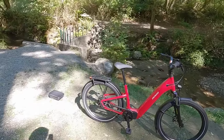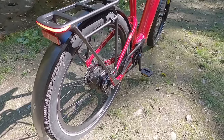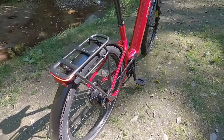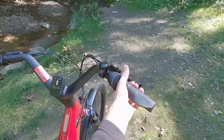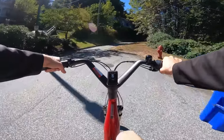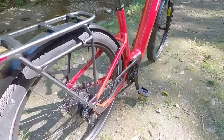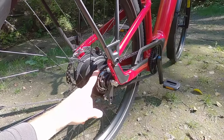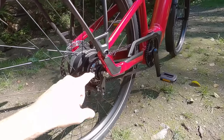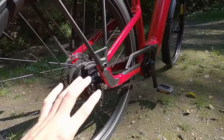Getting back to the drivetrain — the Enviolo. It adds some weight and there's a little bit of friction when shifting; it's not just jumping from one gear to the next. But one advantage is you can shift at a standstill, which is wonderful if you're climbing a hill and forgot to shift down before stopping. And look how clean it is — we've got the Gates carbon belt drive here.